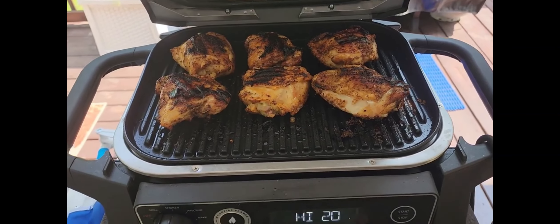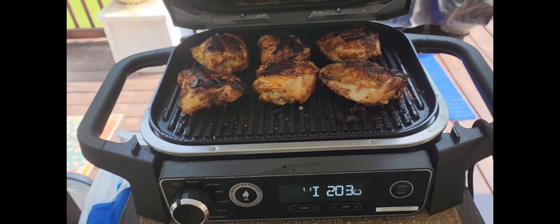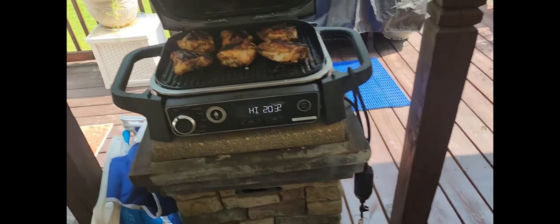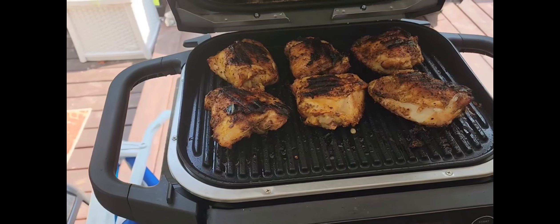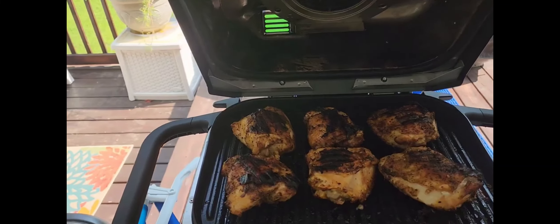Friends, look at that. You see that time? It was set for 30 minutes, so that was probably 15 minutes or so. And it's at 170. So now it's time to take those babies off. Get ready to eat. I'll be right back.